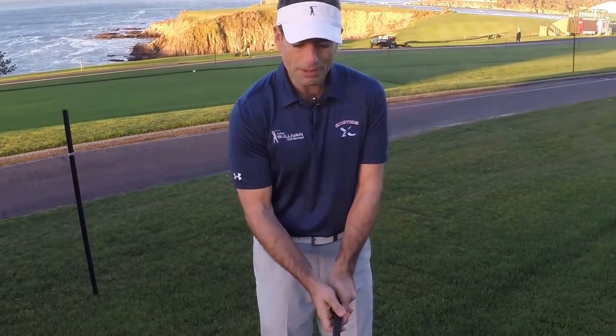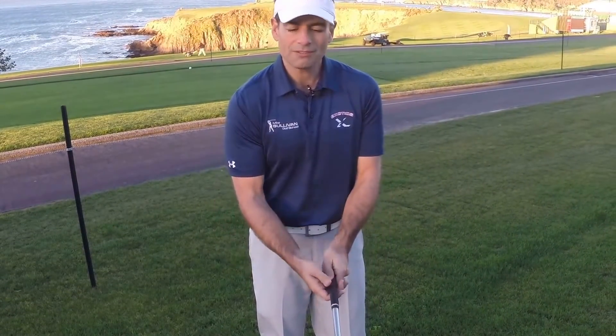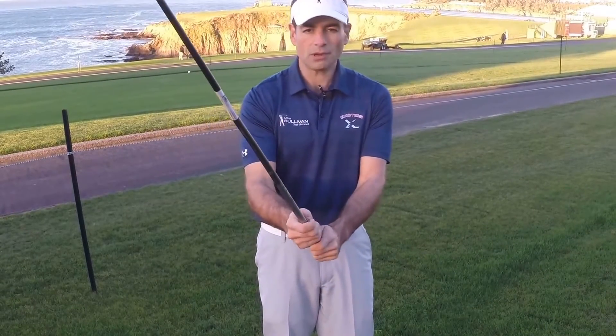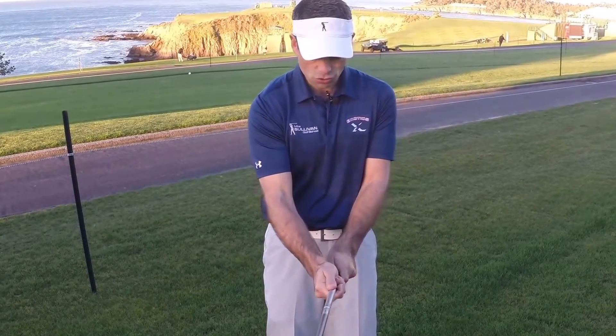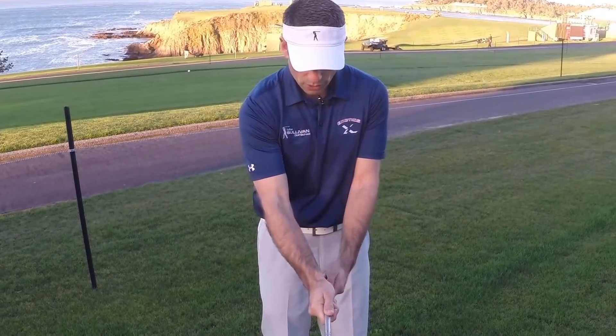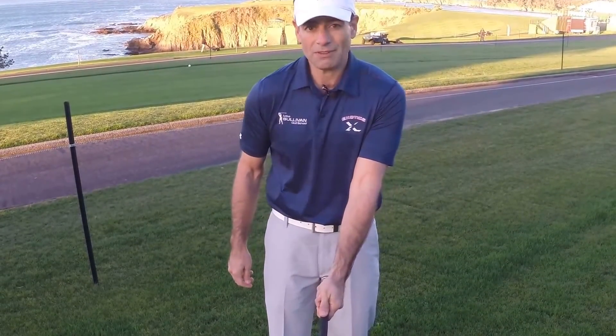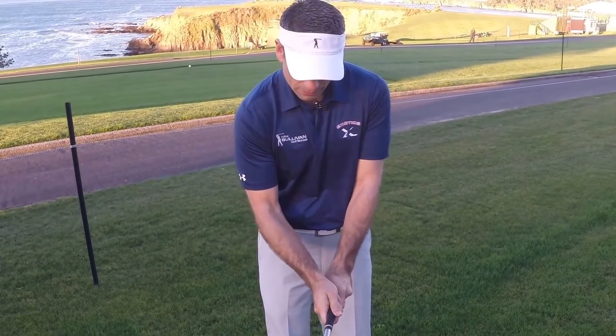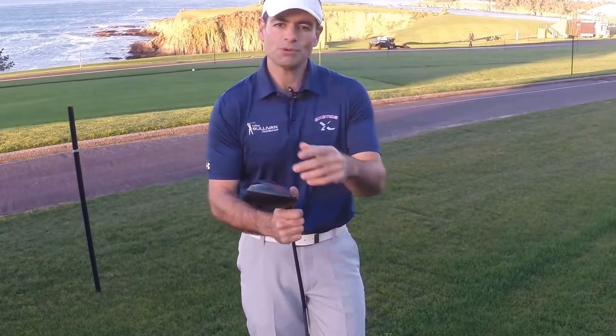Now the thing about the grip is there's definitely some wiggle room to fine tune things, so you have to play around with it a little bit. But that's probably a good explanation of how a stronger grip helps somebody hit a draw and a weaker grip would help them hit a fade or a slice. So use those grip fundamentals to help you get rid of your slice.